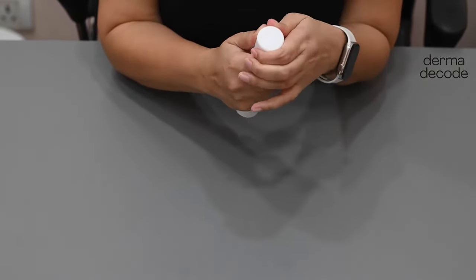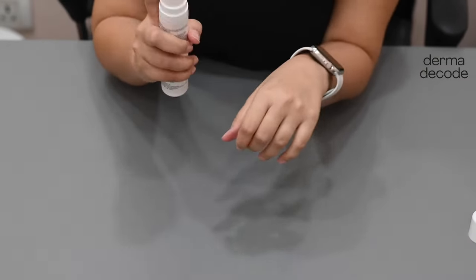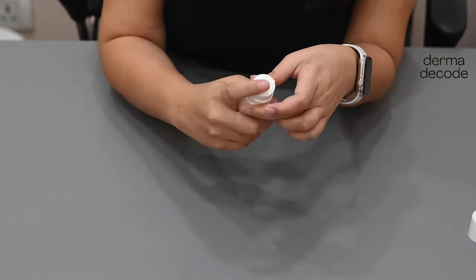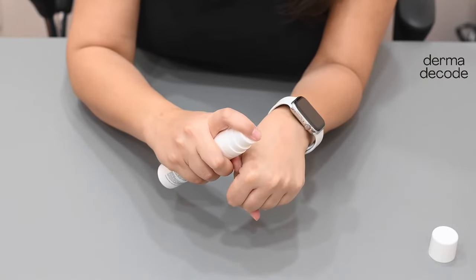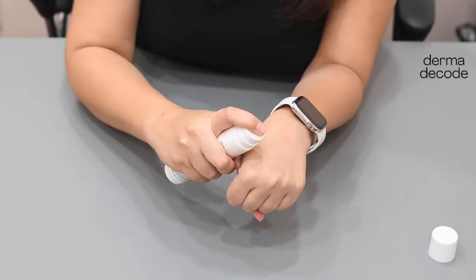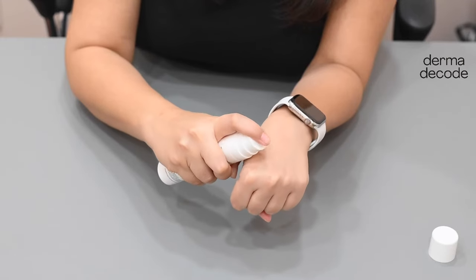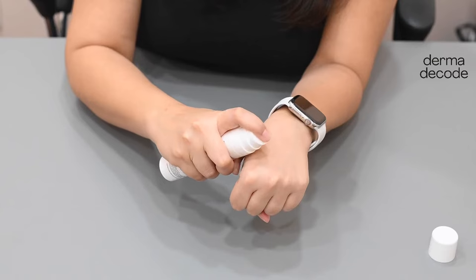We open the cap and start pushing the plunger down. Make sure that you are pushing the plunger completely down and not halfway down, so that all the air that is present above the product is dispensed and the product can come out easily. This can take a few pumps — ranging from maybe 3 or 4 to even, in some rare cases, 40 or 50 times.